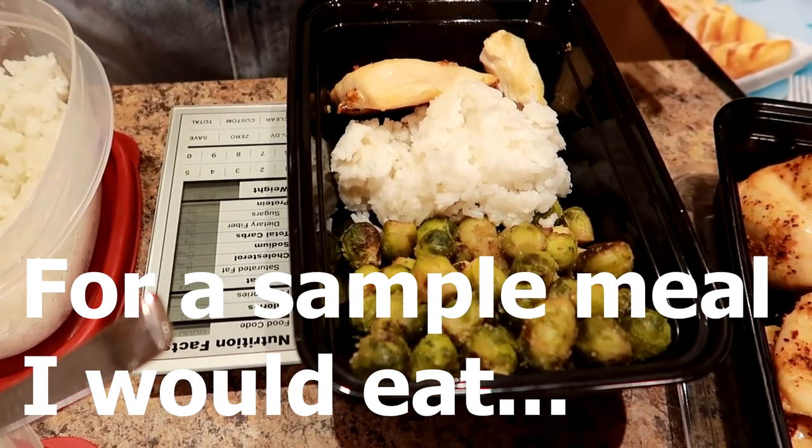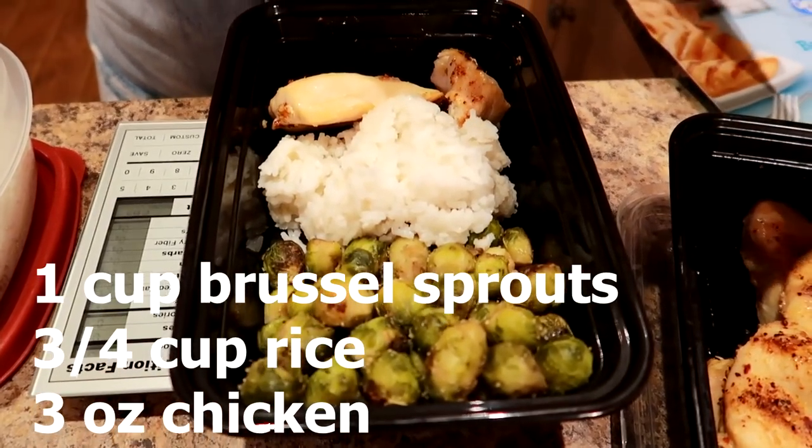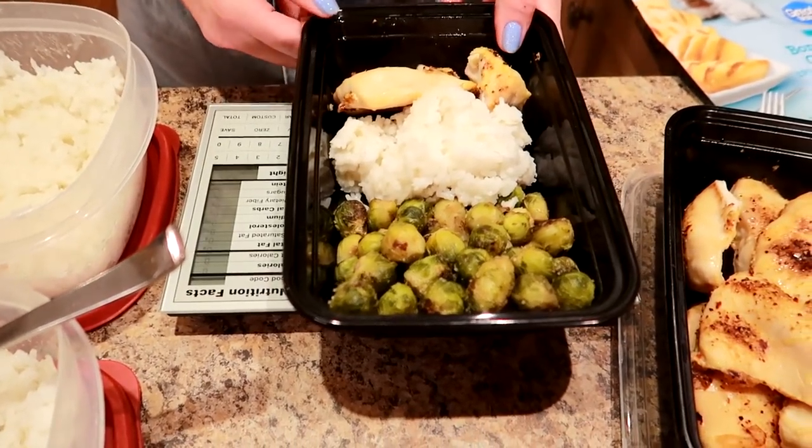Get yourself a food measuring scale — it doesn't have to be fancy, but it's been very vital on our weight loss journey. We've got three ounces of chicken there.